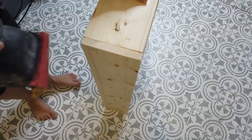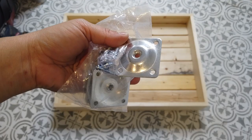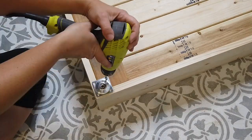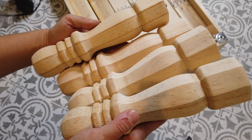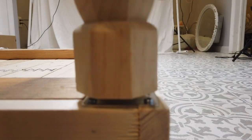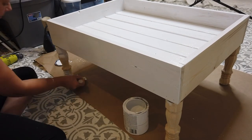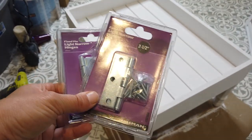Next I got these leg plates from Amazon — these are what my table legs are going to screw into. I screwed them into all four corners of the bottom side of my rectangle. I also purchased nine-inch wooden legs from Amazon. They have a screw at the top, so I just screwed them into the plate. You just want to make sure that your plate and the screw on your leg are the same size so they screw in easily. Then all I needed to do was paint the box, so I took that same white linen chalk paint and gave it a couple of coats.